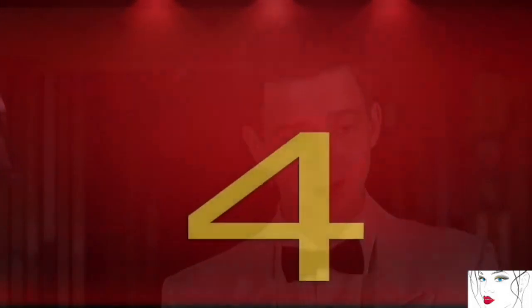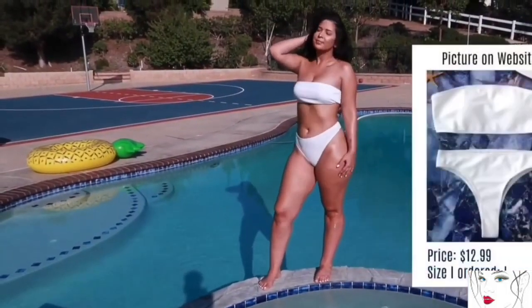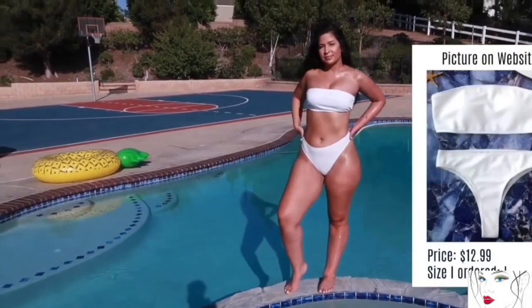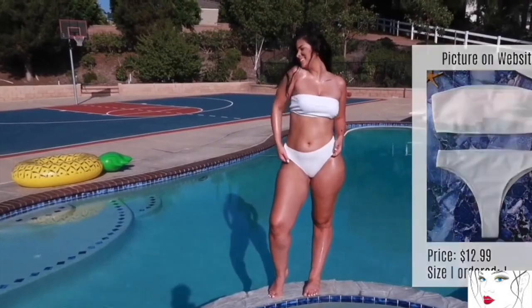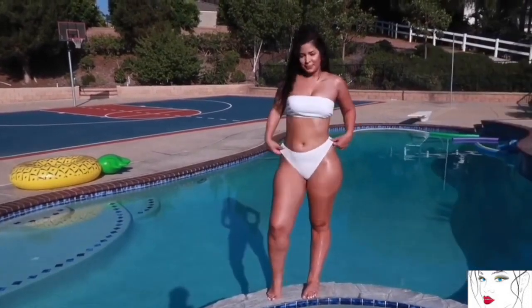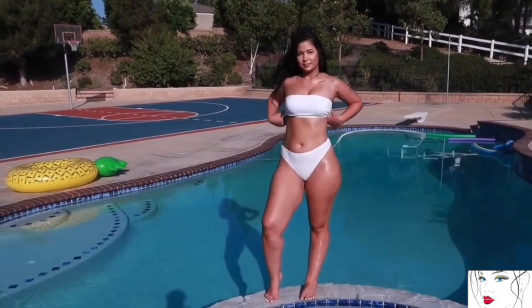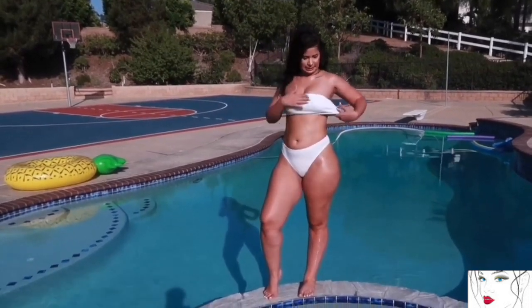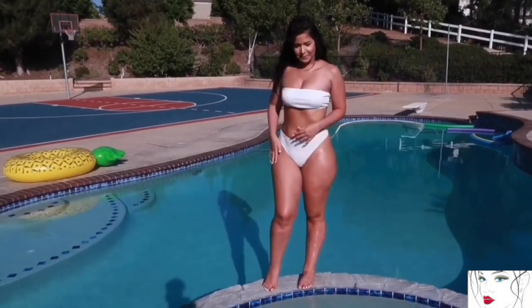Moving to the next one — this white color bikini. I personally like this cool color with an off-shoulder top. The top is more appropriate for plus size women, but no doubt it's very comfortable and its material is flexible and stretchy.